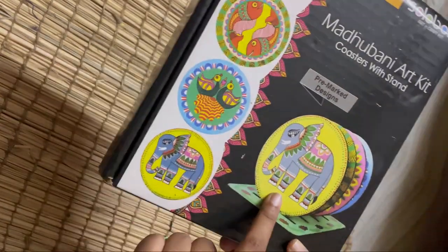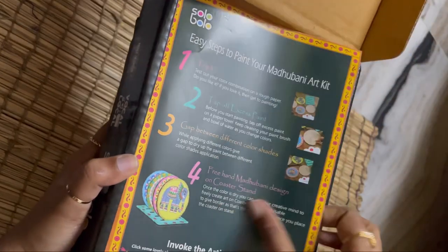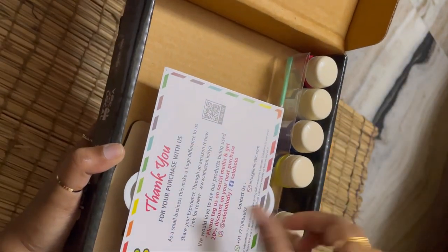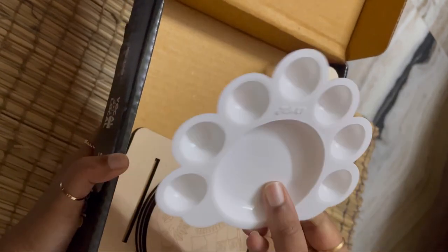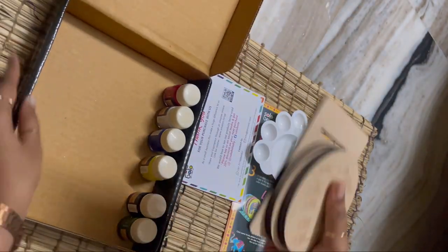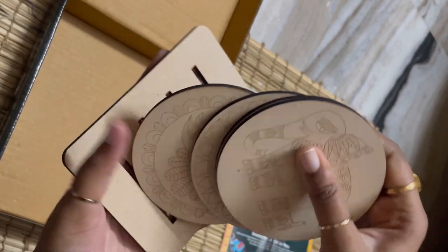This is a coasters-with-stand kit which we have to paint. It comes with a stand and four circle coasters. Inside we have some instructions on how to paint, a no-thank-you slip, a palette for mixing colors, a small brush, and the four coasters.